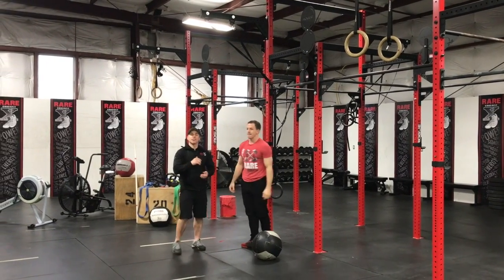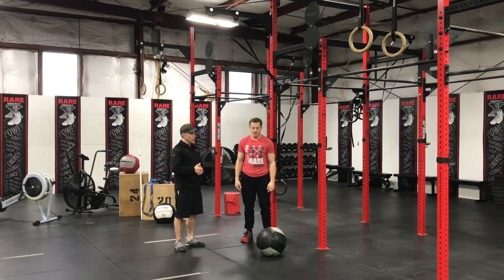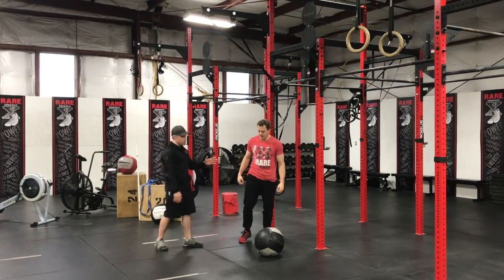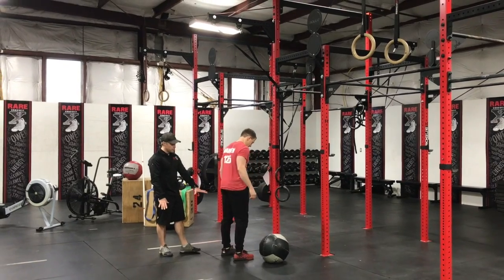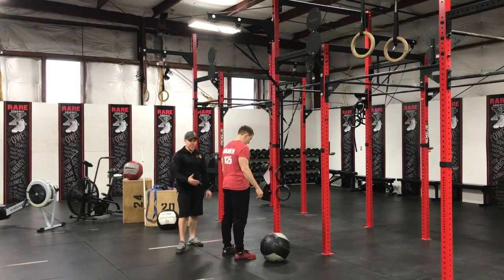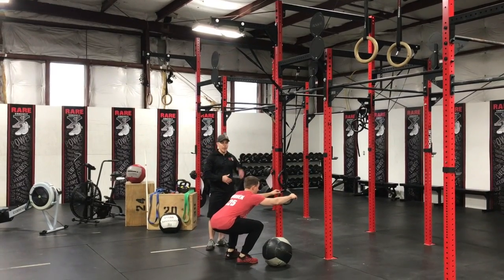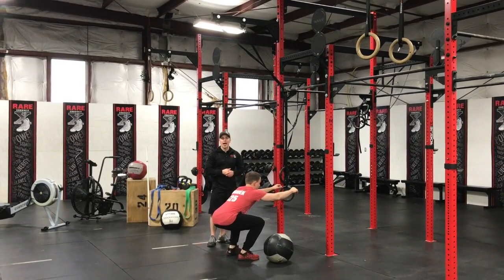A couple key things here. To be effective with the wall ball, you want to have a great squat. Feet are going to be shoulder width apart, and when he comes down, he's actually going to pull his butt down into the squat. Because we have a target, he's keeping his chest up and he's going to be looking at that target.